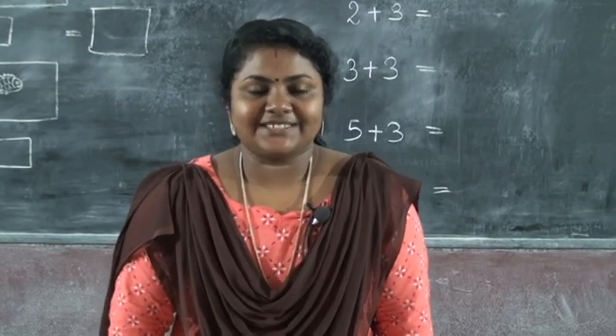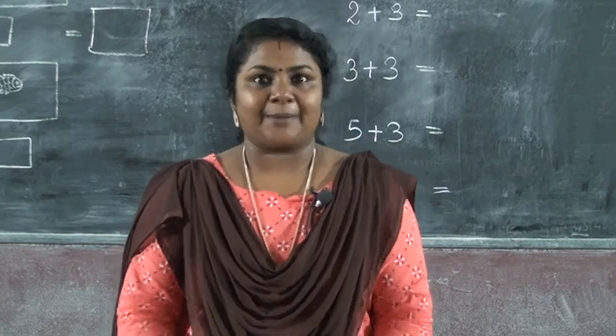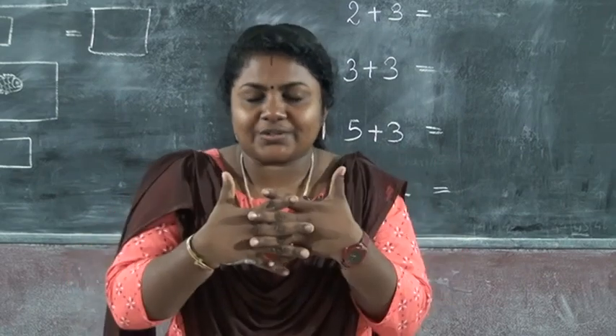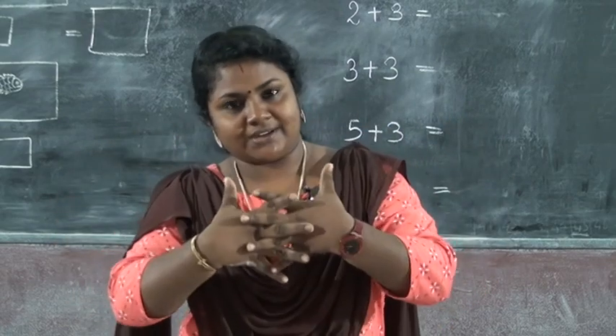Hi dear students, today we are starting our new chapter, the third chapter. The chapter name is Addition. What do you mean by Addition? Addition means joining together, or putting together.